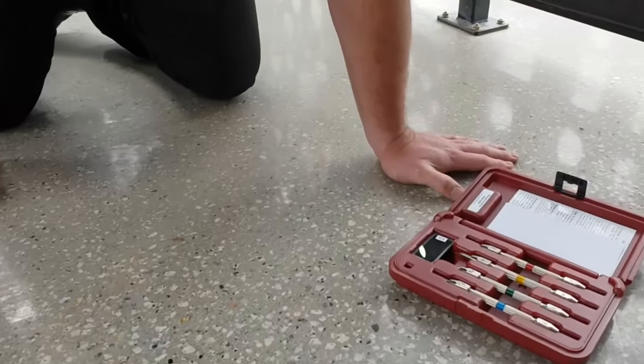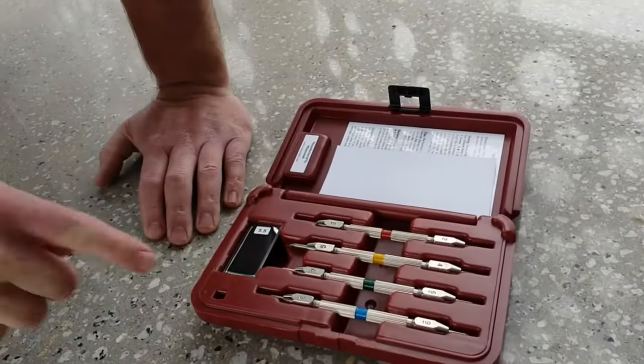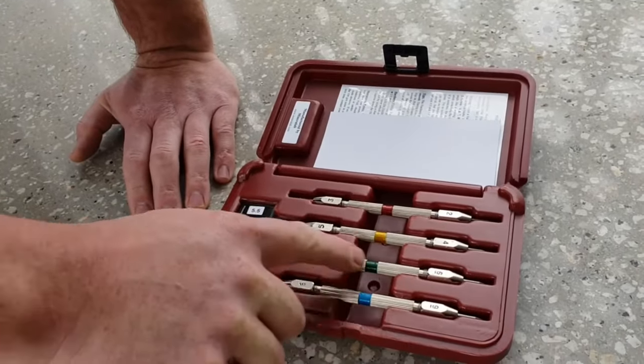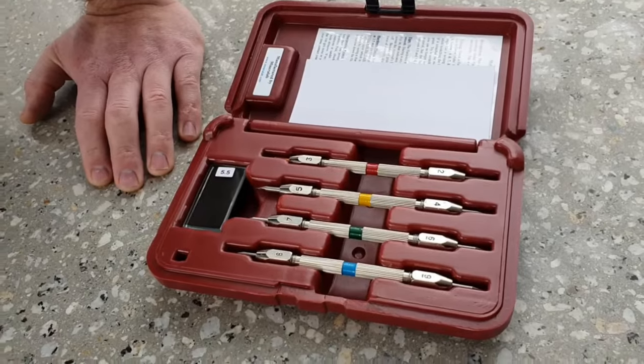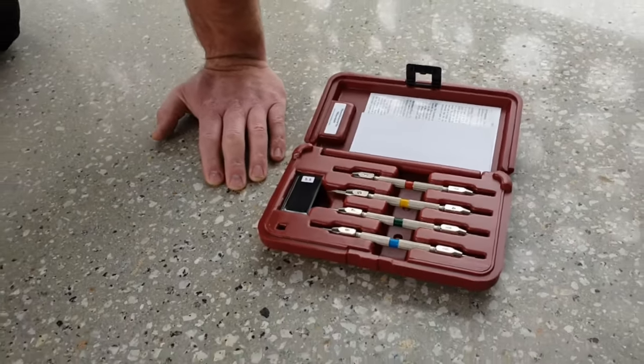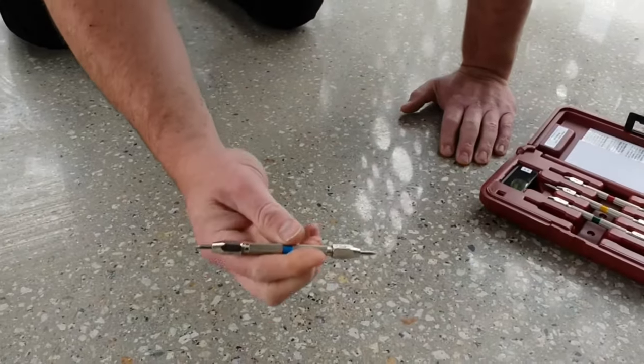Today we're going to demonstrate the Mohs hardness test kit. The kit is supplied with four pens, each with a different number on the ends, starting from nine down to two. Each tip is a different hardness, so when you use it to scratch a surface, one will scratch and the next one won't.